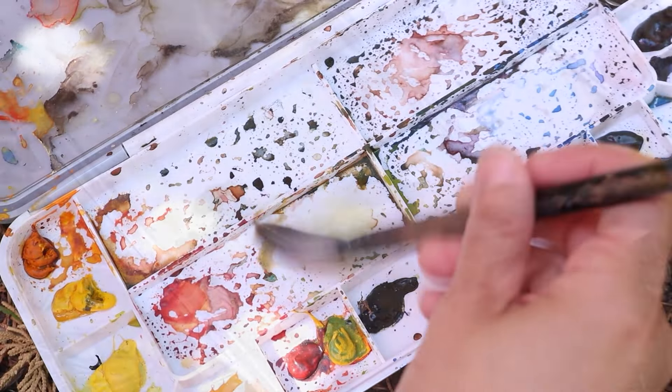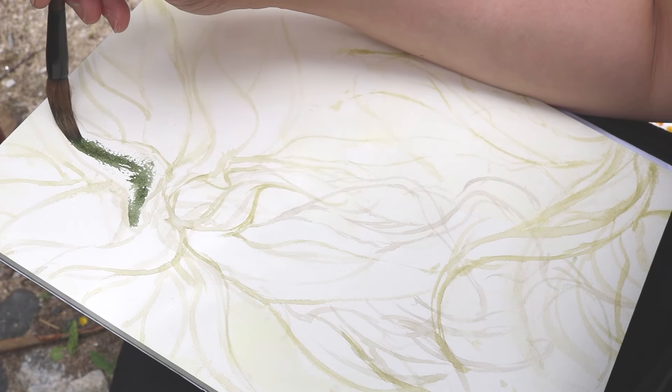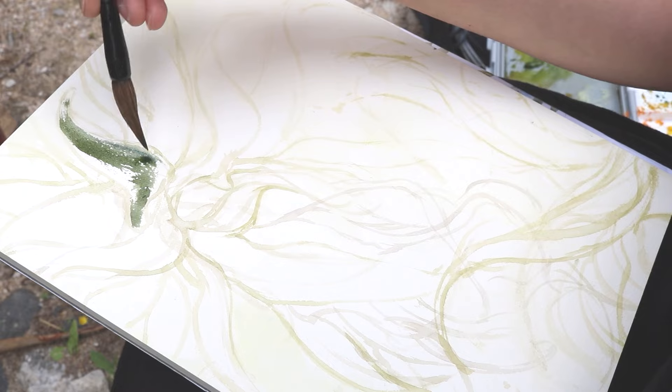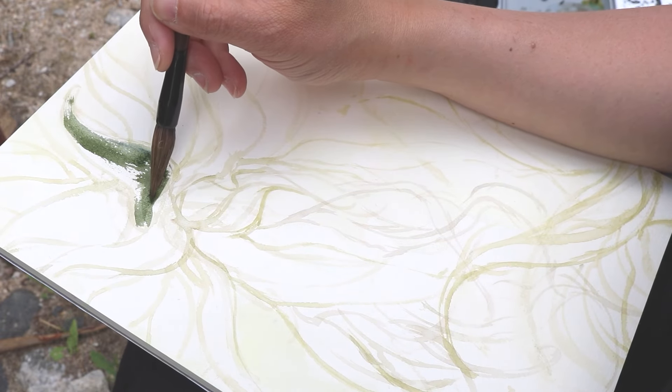I'm not that picky about palettes. The most important thing about this palette is that it has a cover, so that I can squirt paints out in advance or while I'm painting, close the cover, and still come back to that.